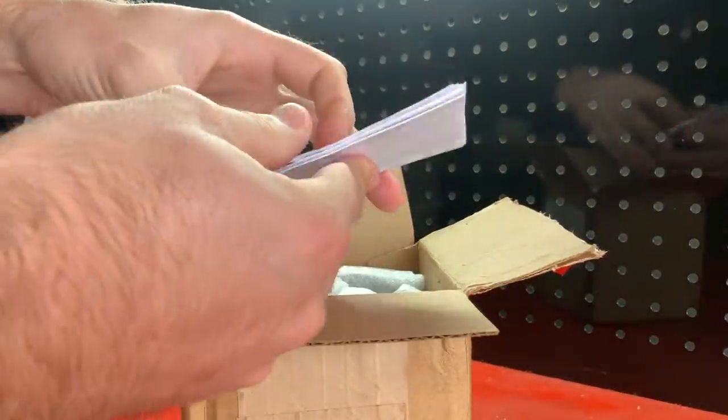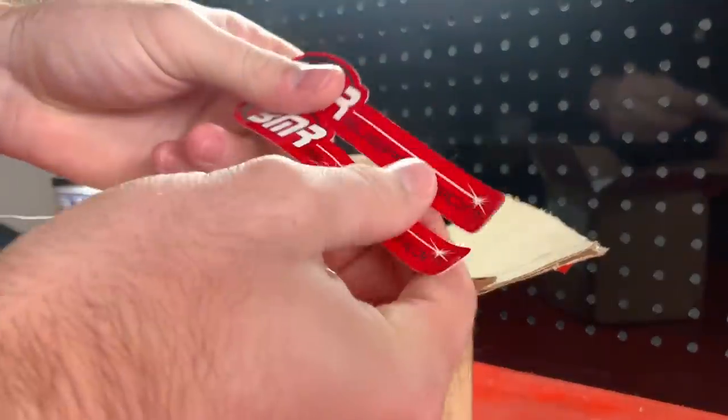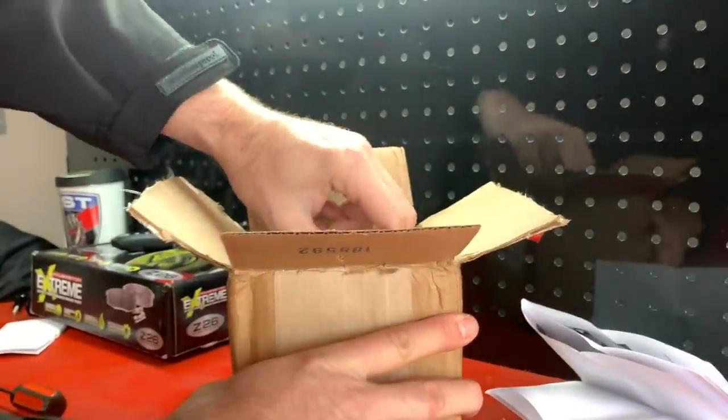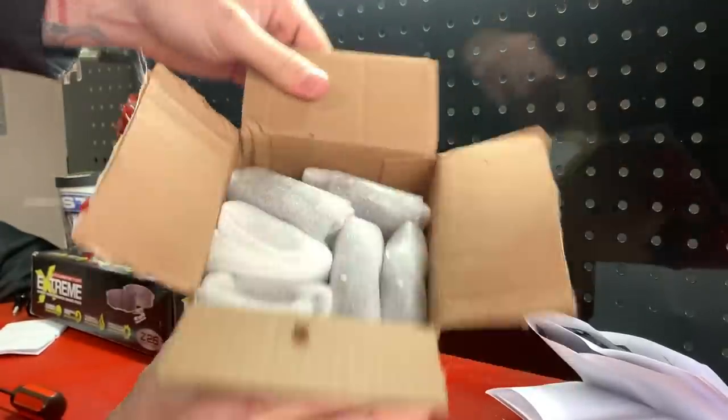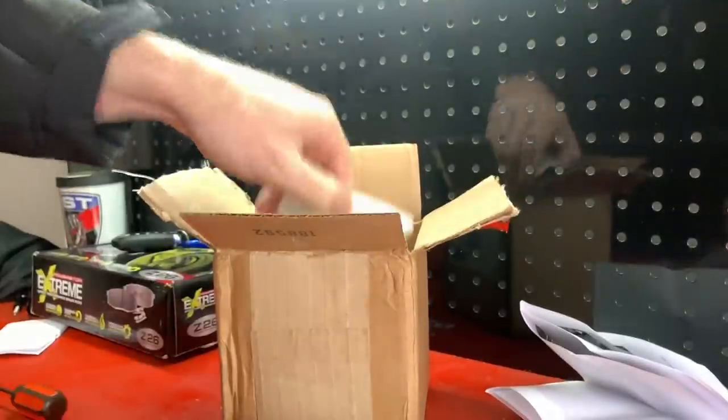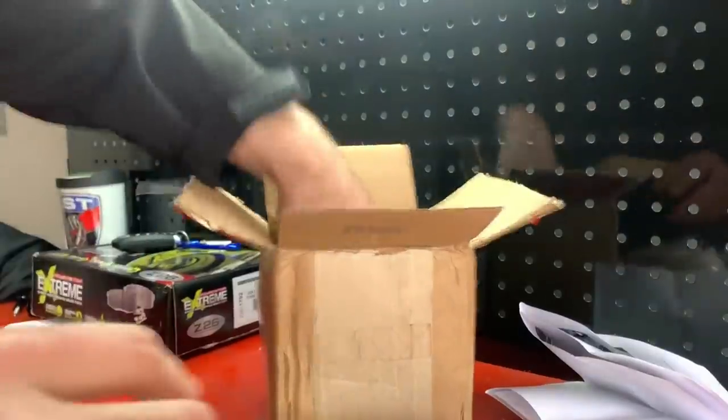We're probably going to have some stickers — cool — and I would imagine these are some instructions. They are. Set that to the side. And then, neatly packaged, look at this — you have all of your bushings. We're going to open them all up and talk about what they do and why you should buy this kit, how much it costs, the whole nine yards, everything.